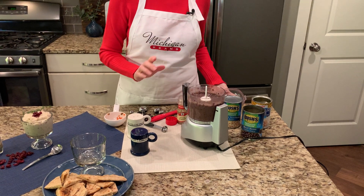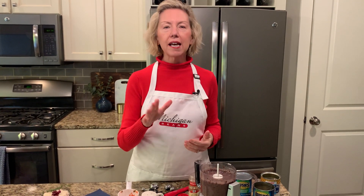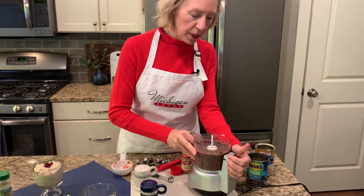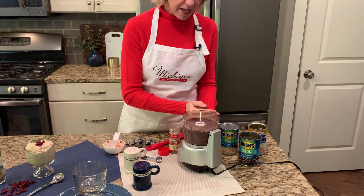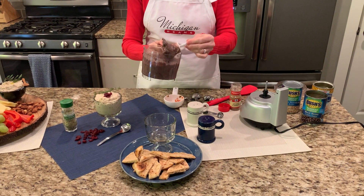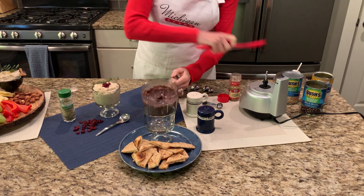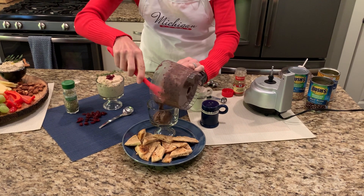Now, if any of these dips come out and they seem a little bit thick to you, just add a tablespoon or two of water until you're at the desired consistency. This black bean dip looks pretty good. We'll just put that into our container and set it aside. If you've got a little mini food processor, it's typically just the right size for these dips.